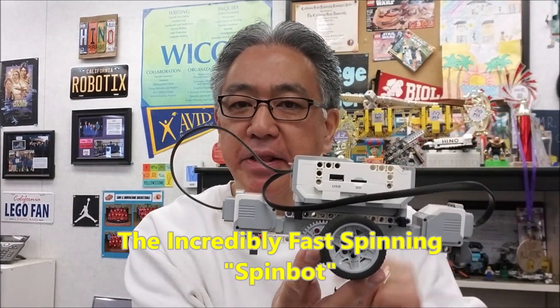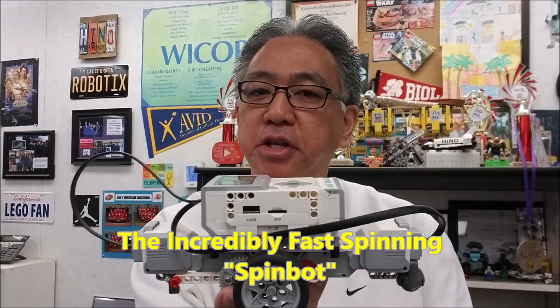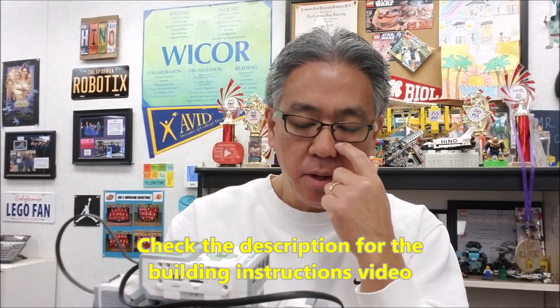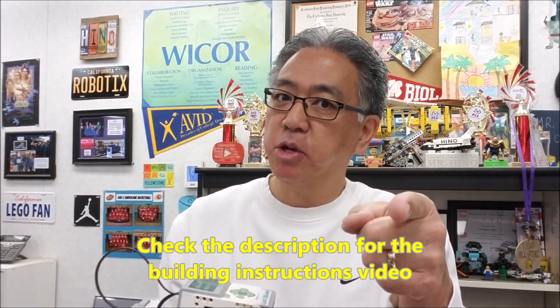Hey everybody, what's going on? It's Mr. Hino with Mr. Hino's Lego Robotics. Today's video — oh my goodness — the SpinBot, the incredibly fast SpinBot. It's a really easy build. I did not put the instructions in this video because I've done one before, so you can check the description for the building instruction video. But this guy spins really fast, so if you want to see that, stay with me.